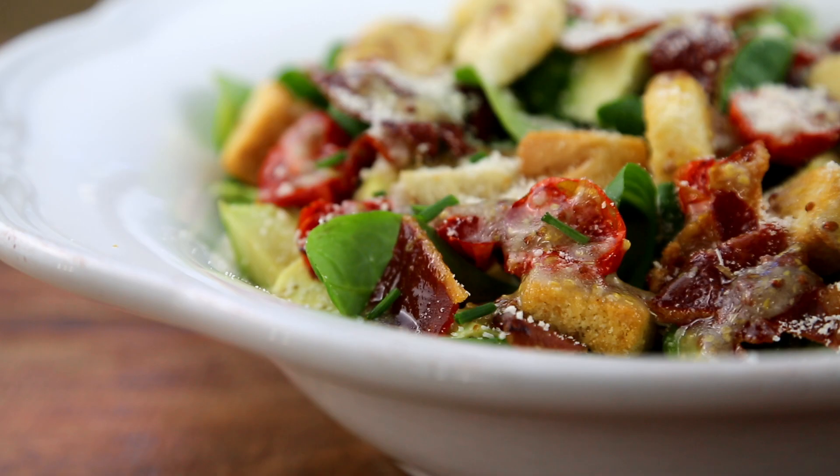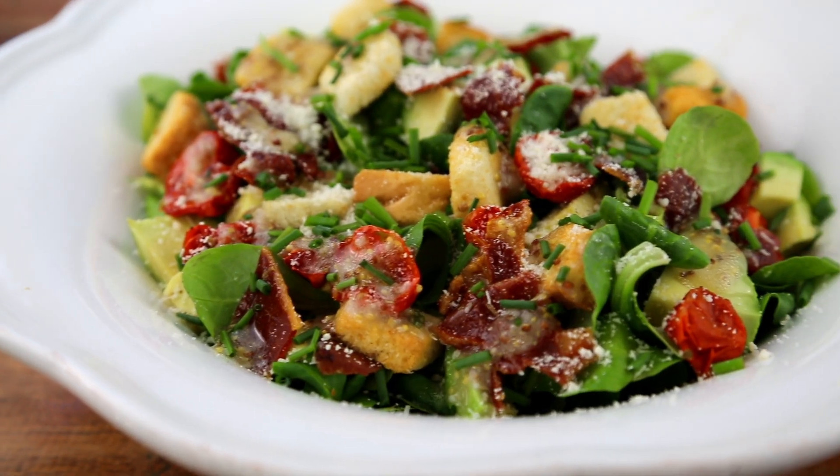Well, I hope you'll agree that this salad absolutely checks all the boxes. If you like this video, please don't forget to subscribe, and also check out sarahsherrod.com for all my recipes.